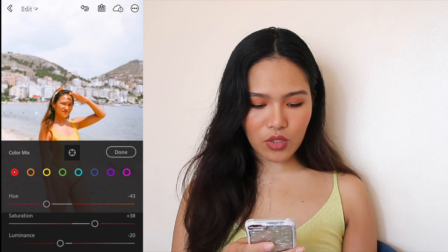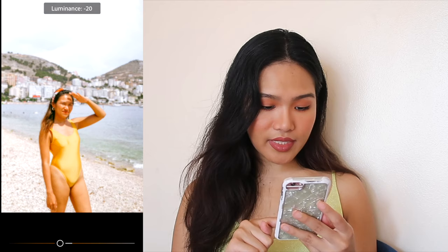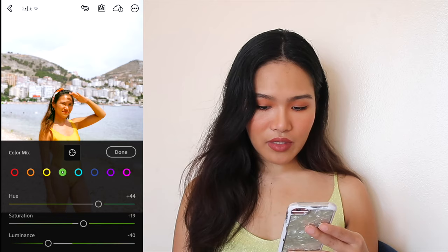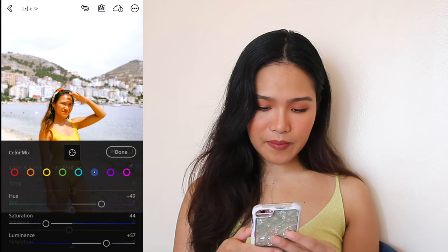We're gonna go to Color Mix. For reds, drag the hue a bit more down — don't touch saturation or luminance. For orange: drag the tint kind of upwards, saturation down, luminance down. For yellow: drag the tint all the way up and make it more saturated just a bit; drag the luminance down to make it darker since my swimsuit is yellow. Don't touch the greens because you don't really see greens in this photo. Don't touch aqua either. For blue: adjust the color of the sky and sea by dragging the hue kind of upwards. Press done.